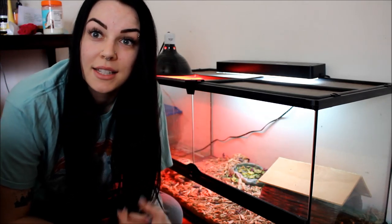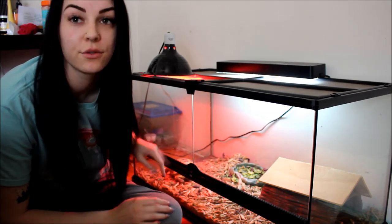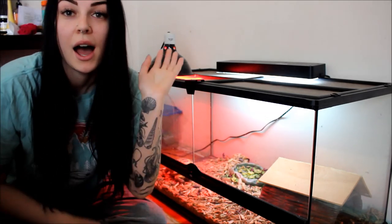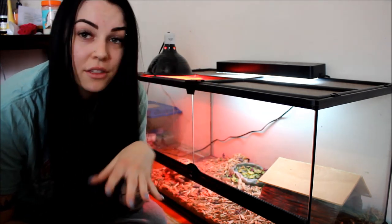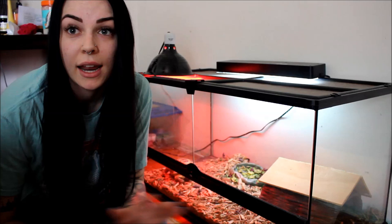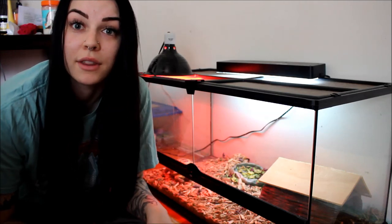Hi guys, welcome back to my channel. Today is going to be another Russian tortoise video all about my tortoise Fred. He's somewhere over here under his heating lamp. I'm cleaning his cage today and I thought it would be a good opportunity to show you guys how I clean his cage, how I take care of him, how I feed him and all that stuff.